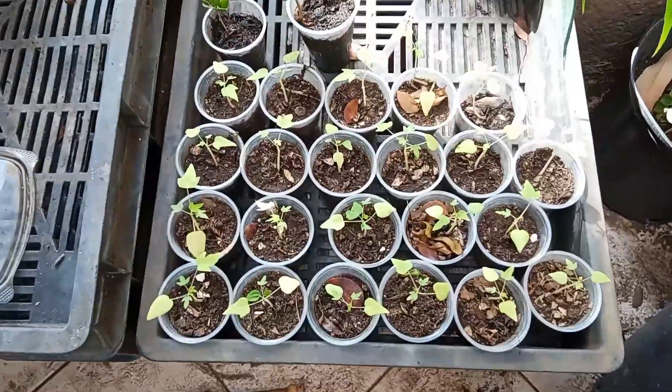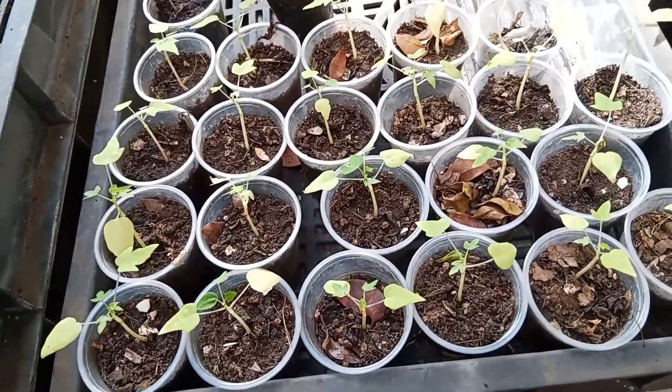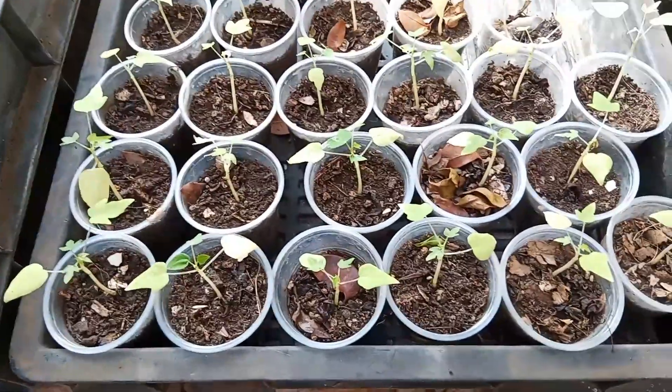As you just saw in that previous part where I was transplanting the papaya seedlings into little cups, this is what happened. These are the seedlings that I transplanted a few months back, and as you can see, they're still here and still doing fine.